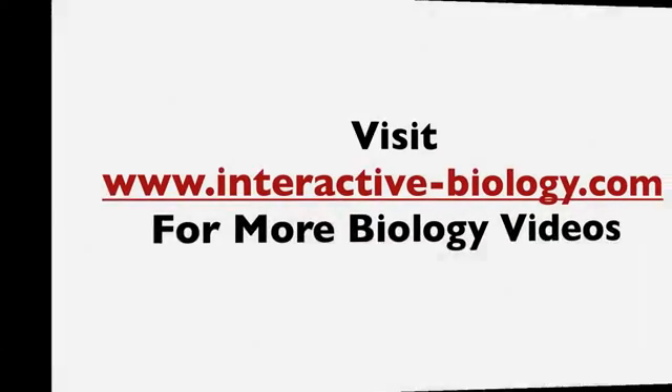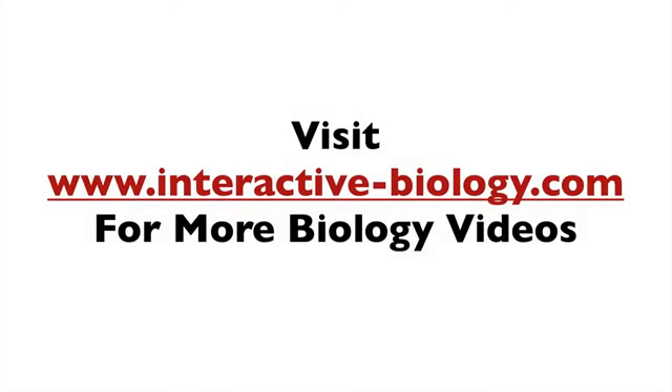That's pretty much it for this video. If you enjoyed it, make sure to click the like button beneath if you're on YouTube, and you can subscribe by clicking the subscribe button above. Make sure to visit the website interactive-biology.com for more biology videos and other resources to help make biology fun. This is Leslie Samuel — I'll see you in the next one.